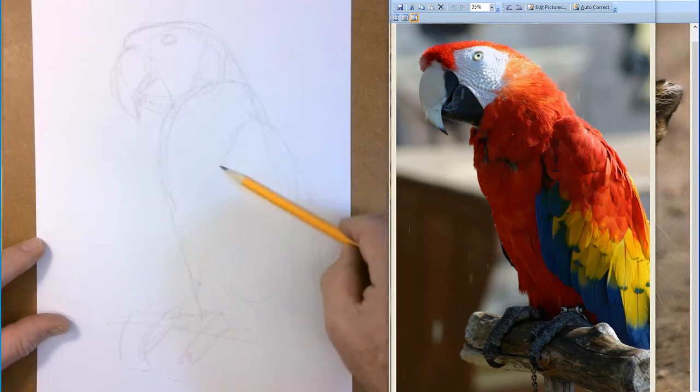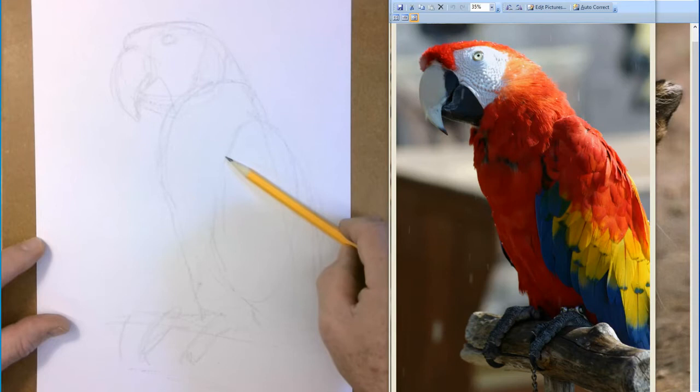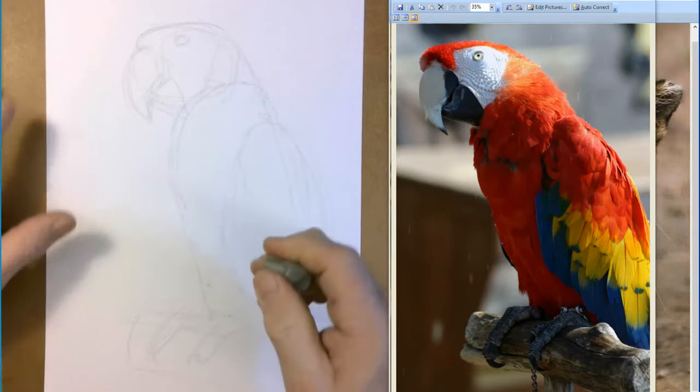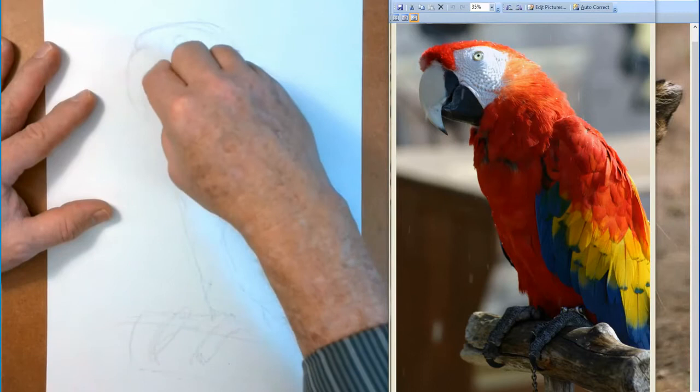Here I'm delineating where the wing goes, but I really don't care about the individual feathers. I can maybe say the red ones kind of go over here, and that's about it. If there are some confusing lines now's the time to get rid of them. All of this we're going to get rid of, so there's no pressure for it to be exact, but you do want to be as close as you can.